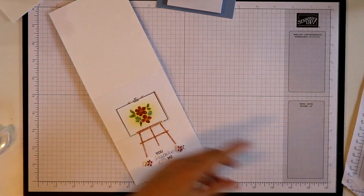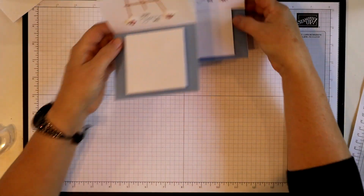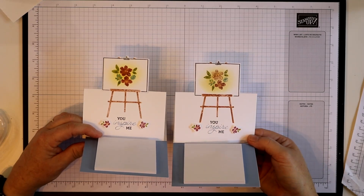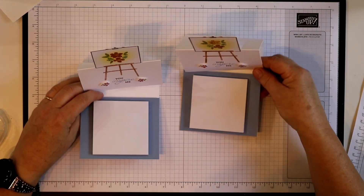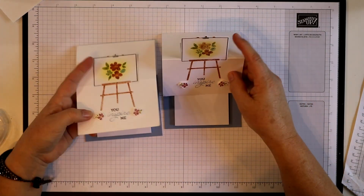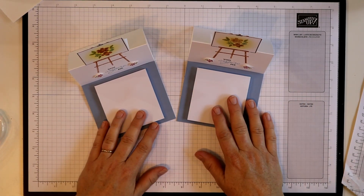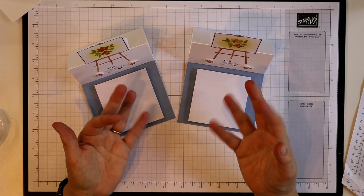All right, let's compare the two — one and two. It's hard to do when you want to lift it up like this so you can see the difference in them. What do you think? I hope you like this project. This shows you another way to use our dies where you only want to cut out half of the die rather than the whole thing. Until next time, I hope you enjoyed this project and you have a wonderful time. God's love and blessings — bye!